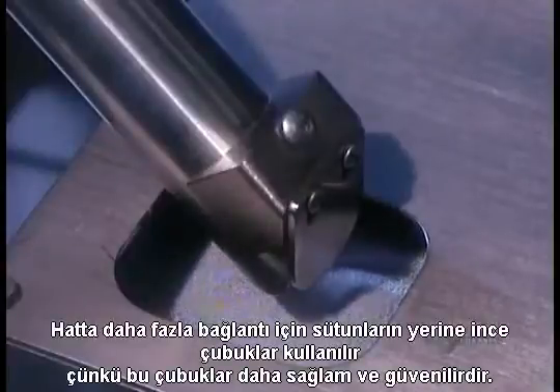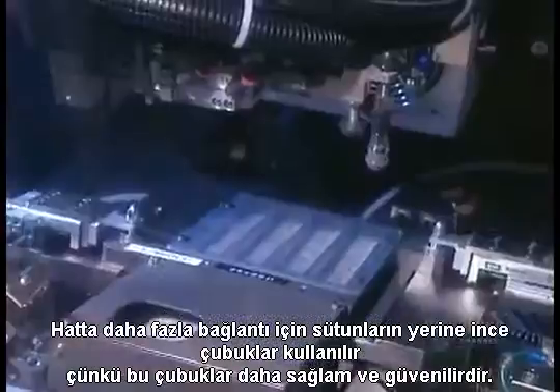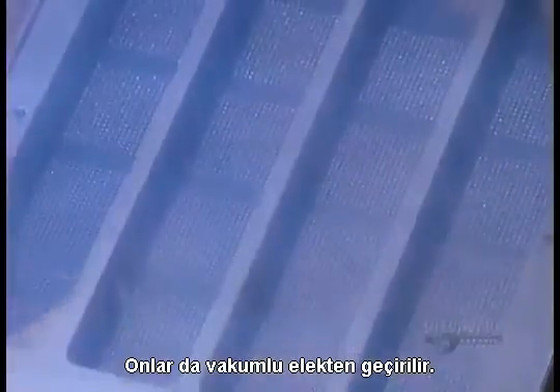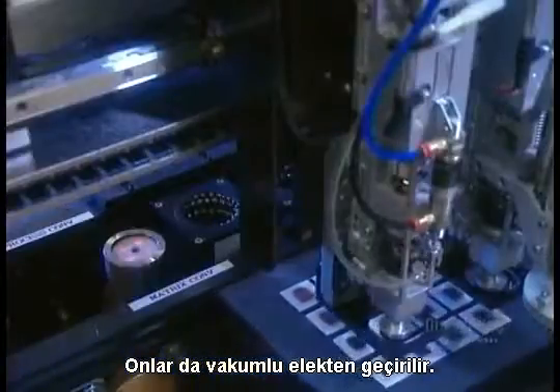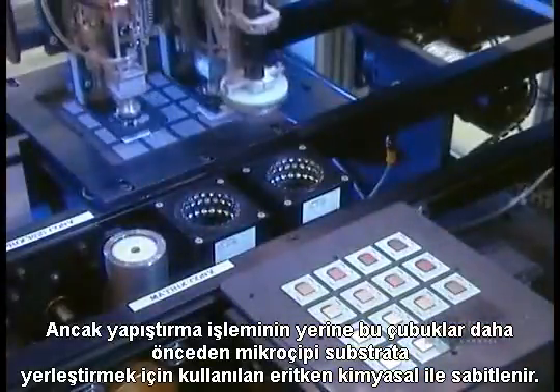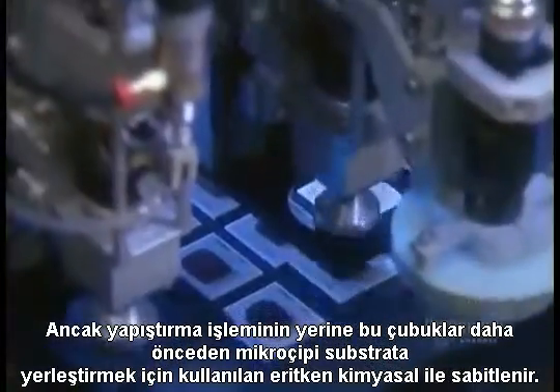For even more connections, they use tin balls instead of columns, because balls are sturdier and more reliable. They too go through a suctioning sieve. Only instead of paste, they're stuck on with flux, that sticky chemical used earlier to position the microchip onto the substrate.